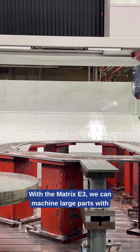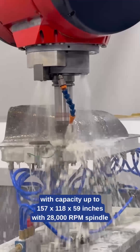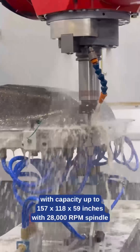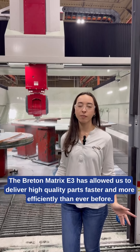With the Matrix E3, we can machine large parts with extreme precision. And just how big is the Matrix E3? Well, big enough to fit an entire car, with capacity up to 157 x 118 x 59 inches and a 28,000 RPM spindle. The Bretton Matrix E3 has allowed us to deliver high-quality parts faster and more efficiently than ever before.